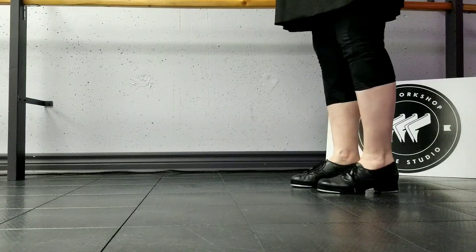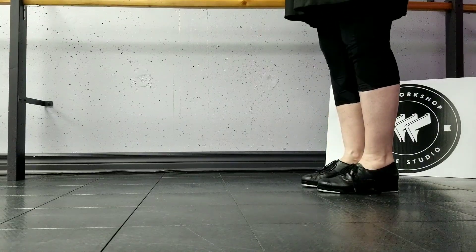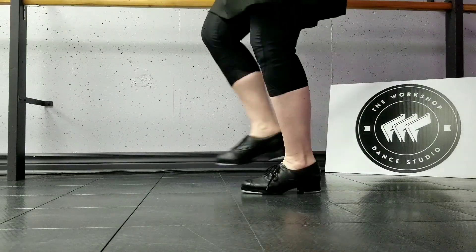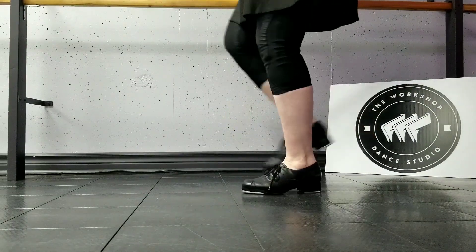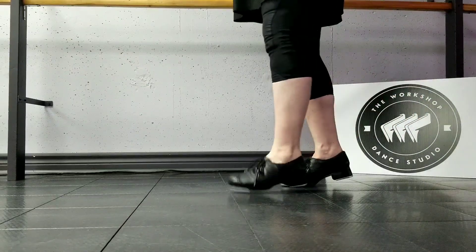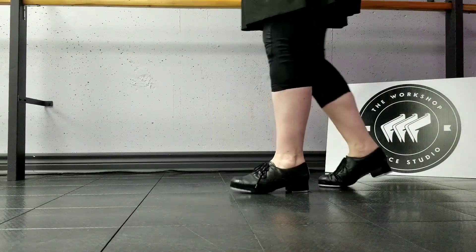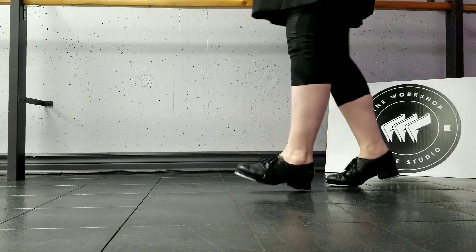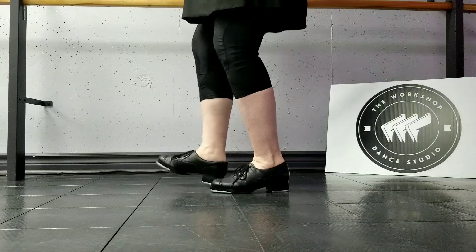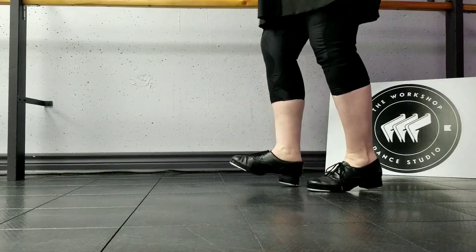This is what this pattern looks like from the side. And brush toe, ball change, brush toe, heel dig, pull back, flip dig, pull back, pull back, take, brush toe, brush toe, heel dig, pull back, flip dig, pull back, pull back, take, pull back, heel dig, heel dig, brush toe, brush toe dig.